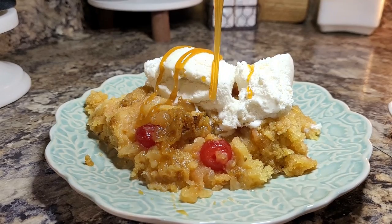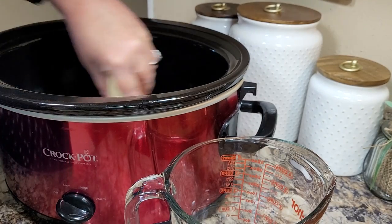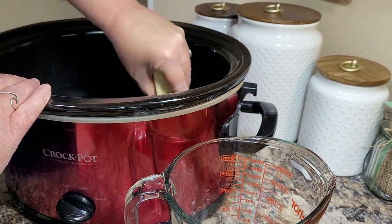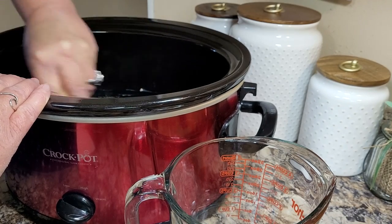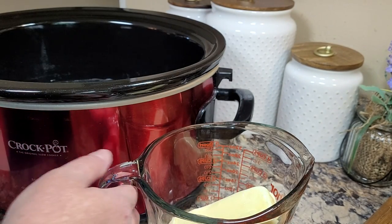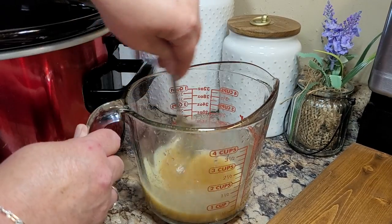We are going to make a slow cooker pineapple upside down dump cake. I'm going to start with a stick of butter and the first thing I'm going to do is rub it all along the bottom of my crockpot. You could use a nonstick spray but since I have this stick of butter out, I'll just use butter. Then I'm going to throw what's left in a glass pyrex dish and microwave it to melt it. Now I'm going to add in a half a cup of brown sugar and mix that together really good.